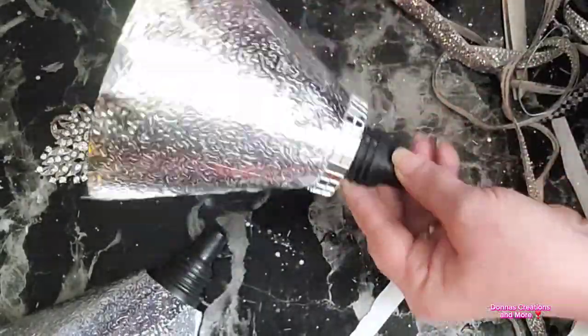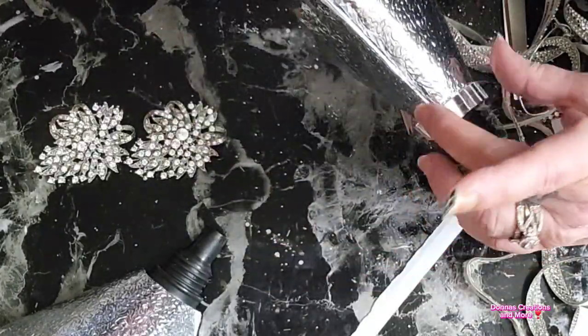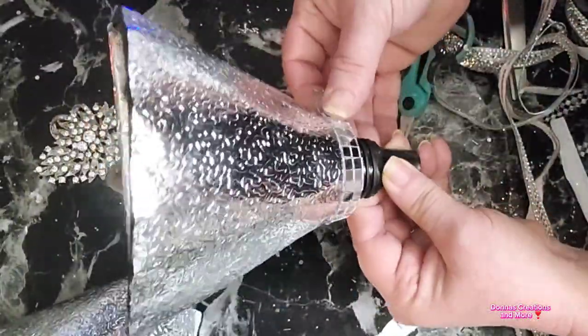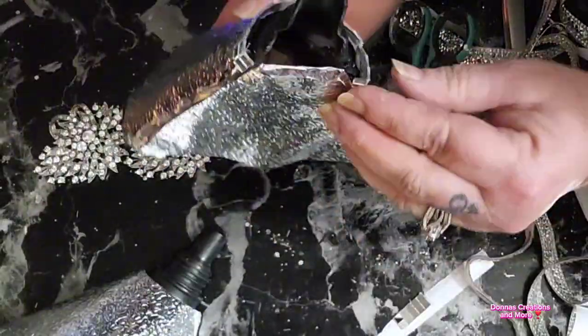Now I'm taking some little mirror tiles and wrapping them around the bottom. If you're one of my followers, you know I design live as I'm recording and I have to make many decisions to figure out what design I want to finish this off.